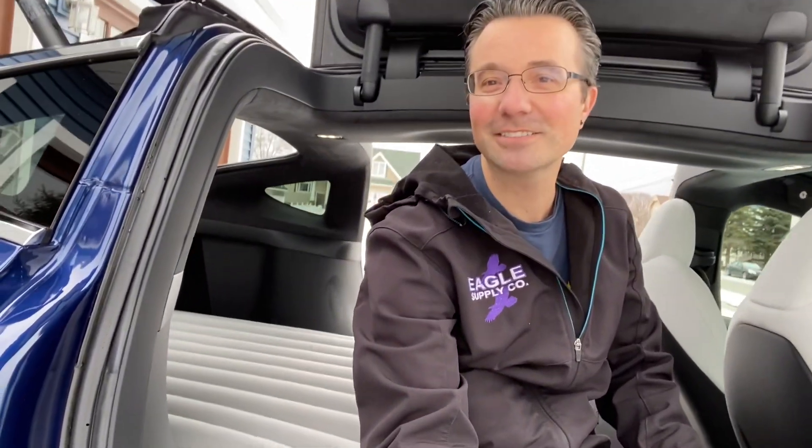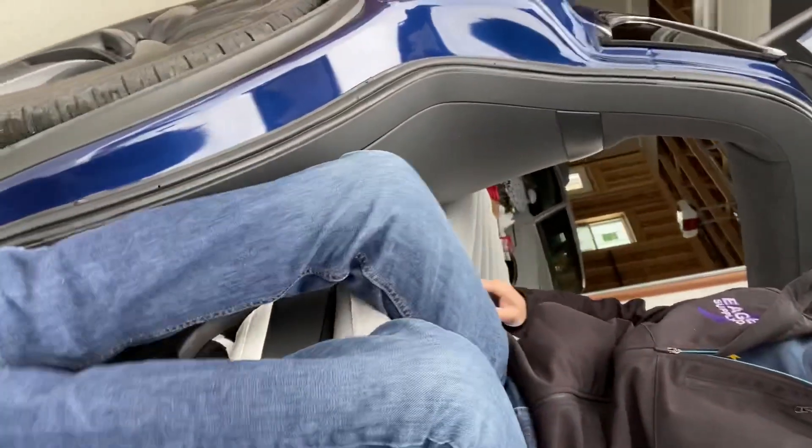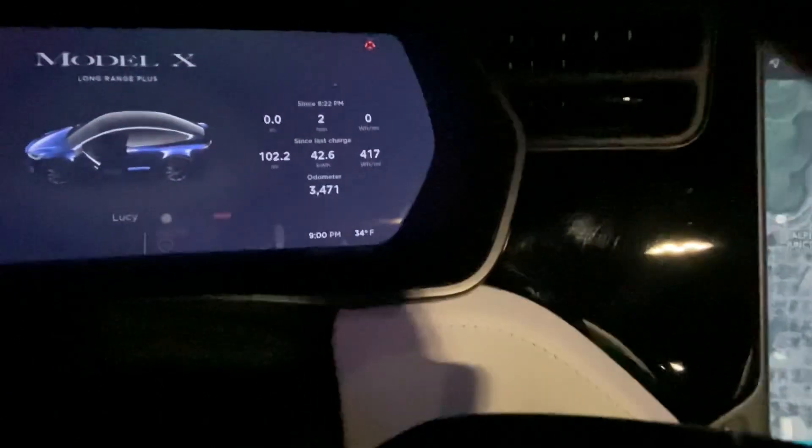We're going to go inside, get our camping clothes on, and get ready to spend the night in our Tesla Model X with our fancy new air mattress. We got marshmallows ready — it's going to be a good time. We're getting ready to camp and wanted to show you how we're going to stay warm tonight, since the temperature outside is 34 degrees and dropping into the 20s.